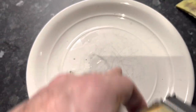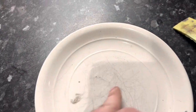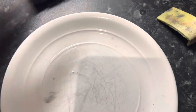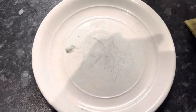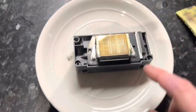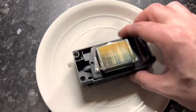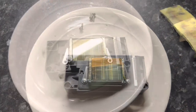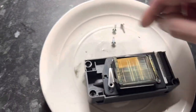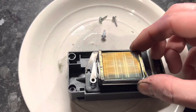You'll also need a plate with a very smooth surface — no imperfections, nothing sticking out. Give it a quick clean before we use it. The first thing we're going to do is undo these three screws and remove this metal cover from the head. Once you remove these three screws you can take this cage off.